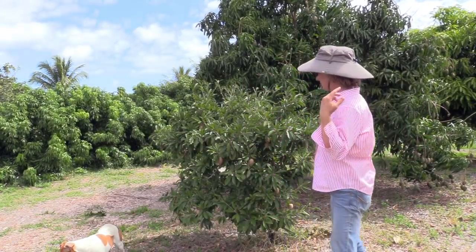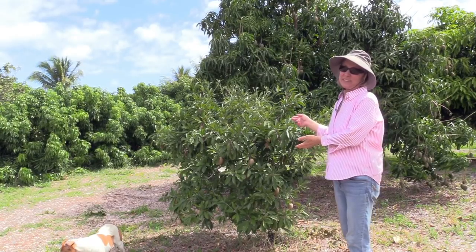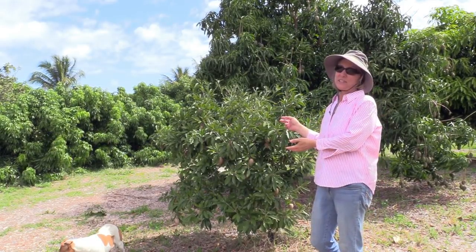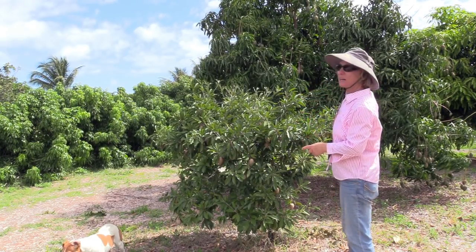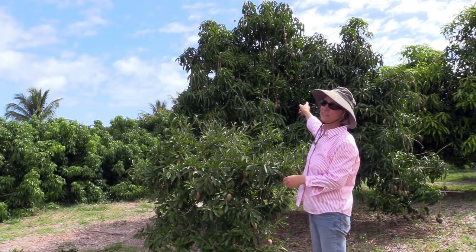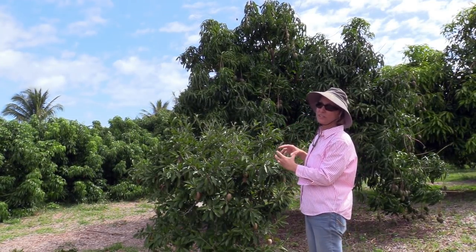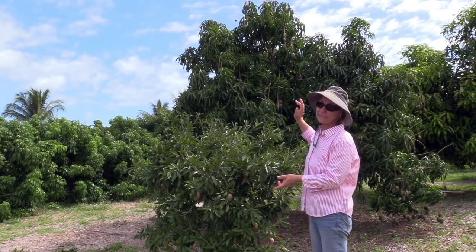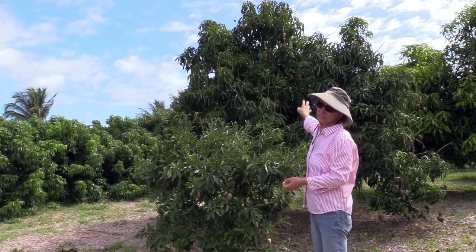Our second Olano sapodilla tree is right here. This one I planted about 15 years ago, and actually planted at the same time I planted that tree behind, which is a Cogshall mango tree. Cogshall is a very compact grower — it doesn't get huge like a Valencia Pride or something. So this is a mature Cogshall tree.